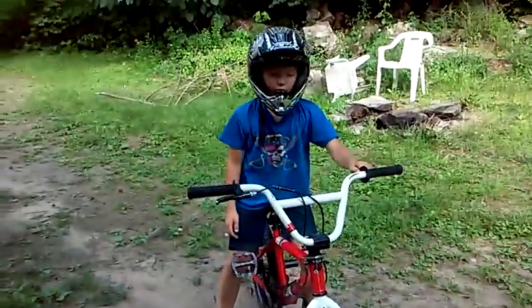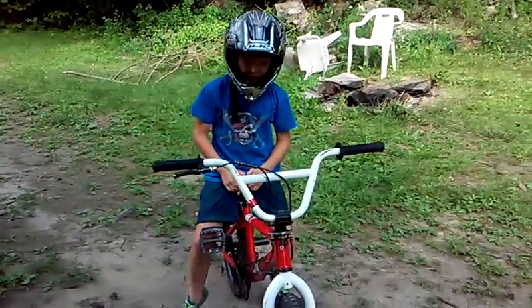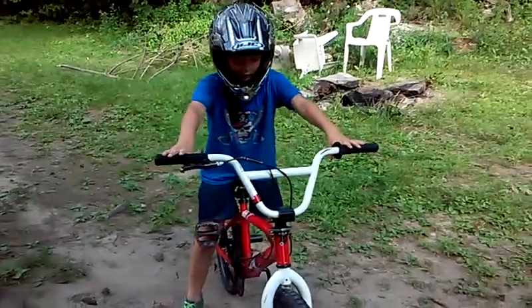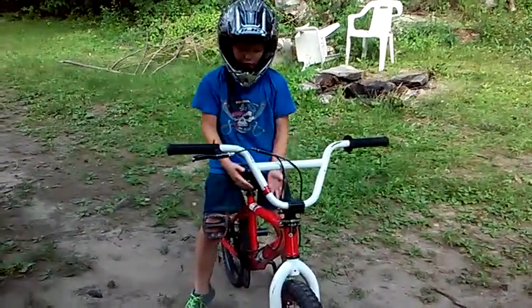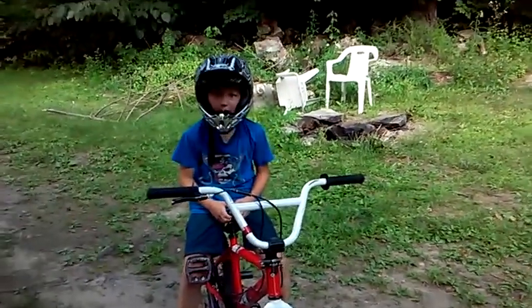So, it's pretty easy to do a wheelie. All you need to do is lift up on the handlebars. You want to have a pretty light bike so you can lift it up. And so, I'll show you a wheelie.